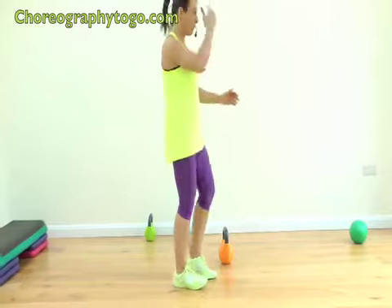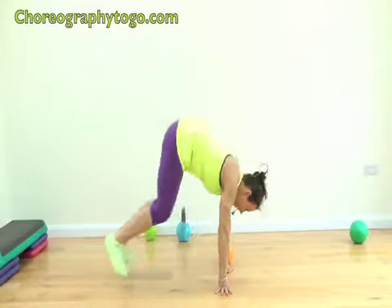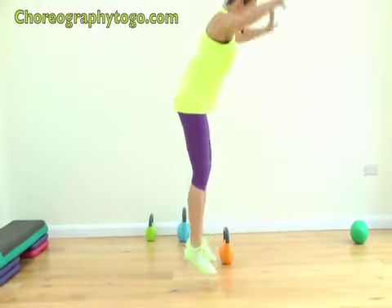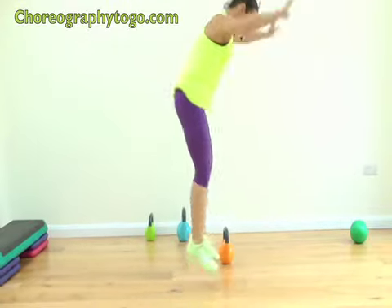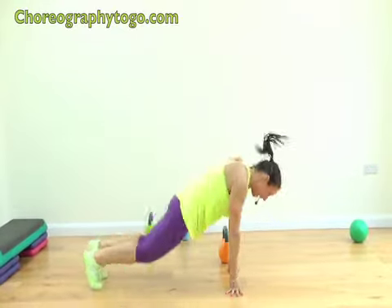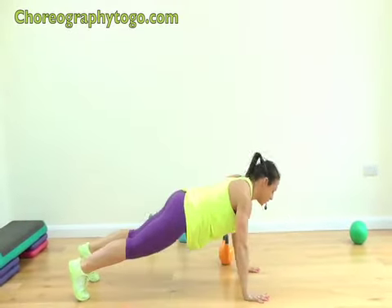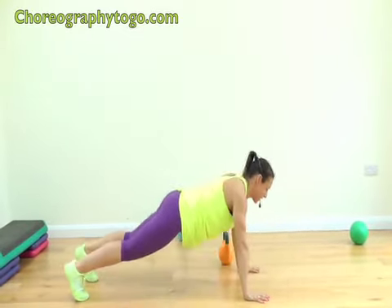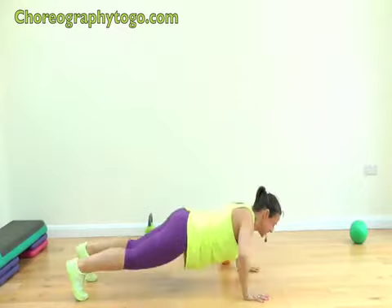Ten burpees — I'm hot! Are you ready? Let's go: one, two, push back, three, big jump back, four, five, keep that going, six, seven, push back, eight, nine, one more, ten. Stay back — ten push-ups: ten, nine, eight, seven, keep the body line tight, six, five, four, three, two, one more. Yes — come forward!